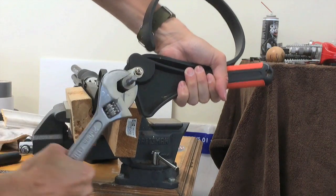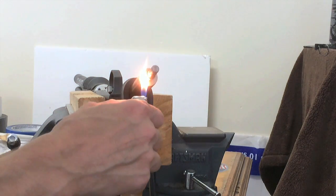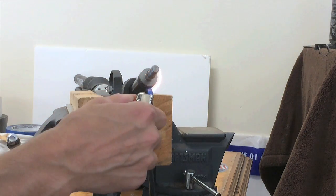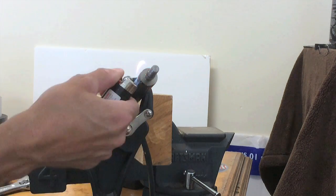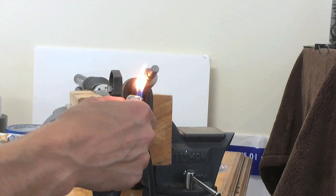I used the heat from a lighter for about 30 to 45 seconds to heat up the back of the tube and the screw. This successfully melted the Loctite, and then I was able to go back and use my strap wrench and crescent wrench to break this bolt loose.